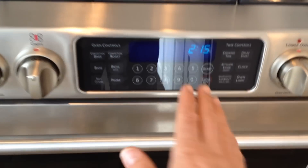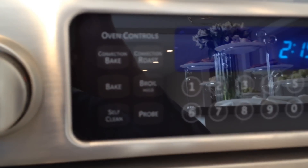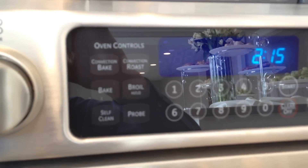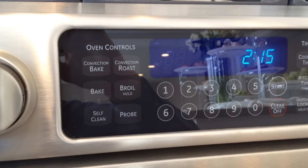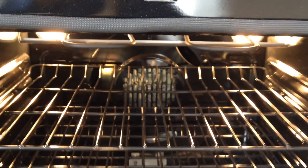The controls are nice and clean — they're all in the front. Like I said, this is gas and electric. The top is gas; inside here is electric.